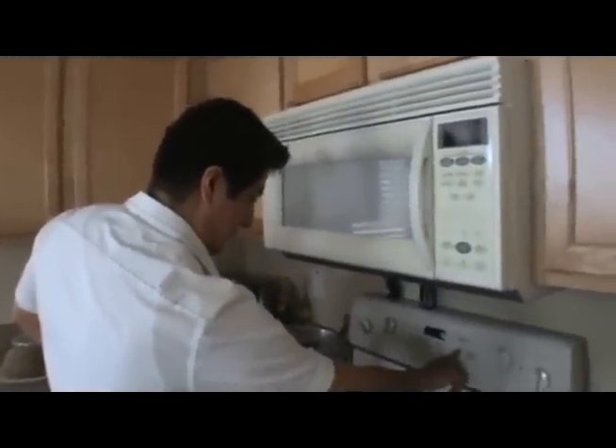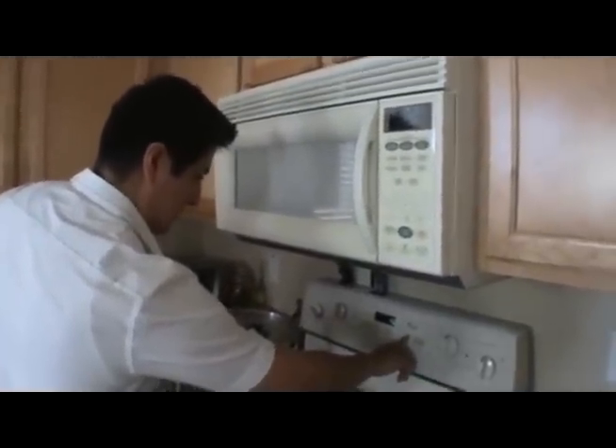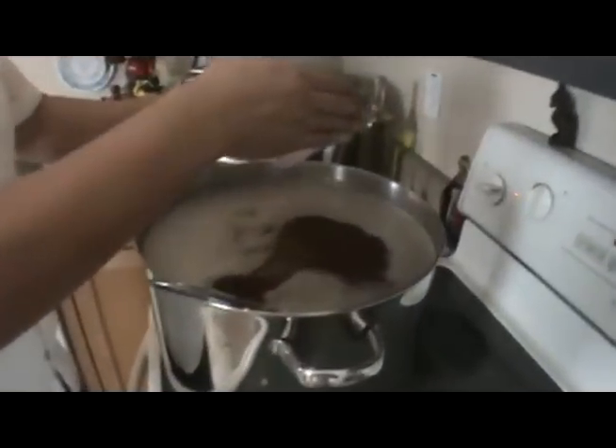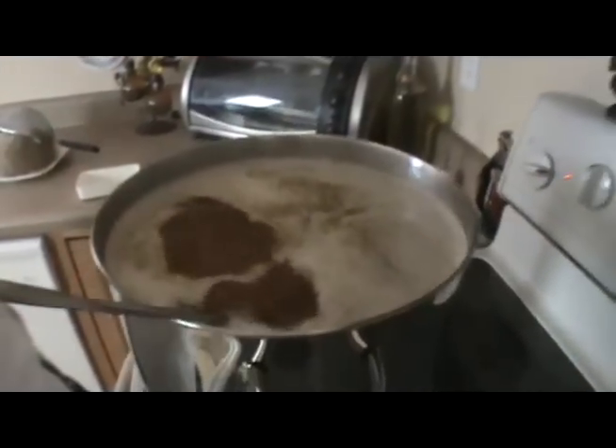Now that the boil is somewhat stable, I'm going to set my timer — I have a horrible memory. We're going to go for about 60 minutes and start adding our hops. Our 60-minute bittering hops are going in. There we go. Start the timer.